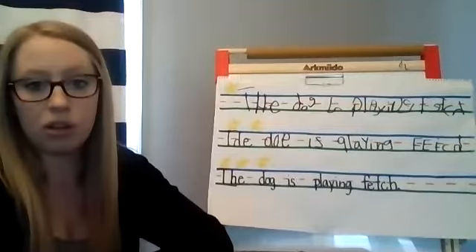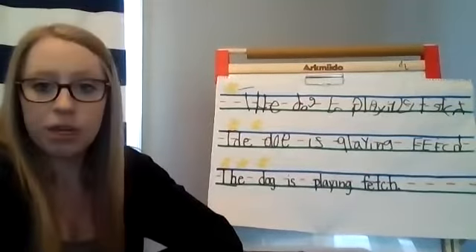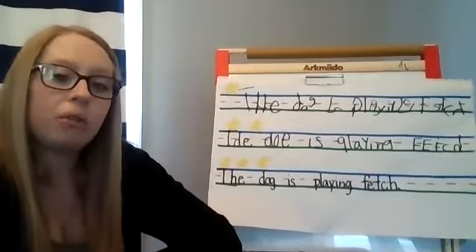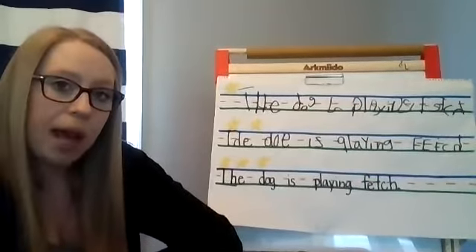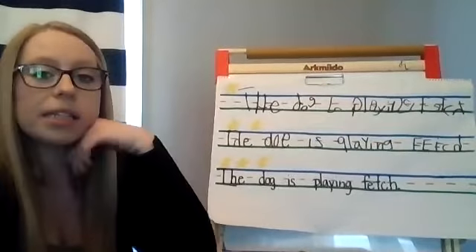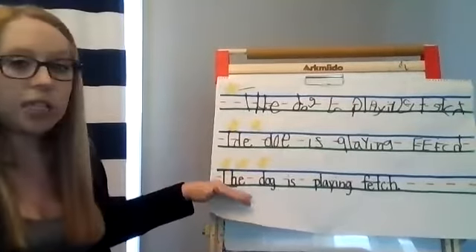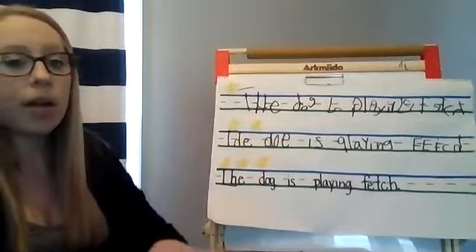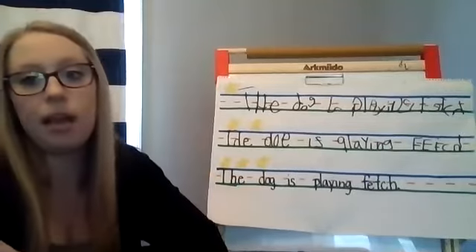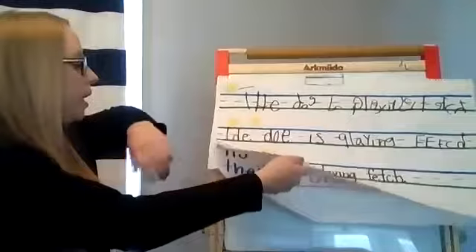When you guys are doing your writing, I want you to remember to slow down and make sure you're writing your letters facing the right way. Remember the sky, the grass, and the fence row — keep those capital letters touching the sky to the grass, and keep your lowercase letters down under the fence row into the grass.